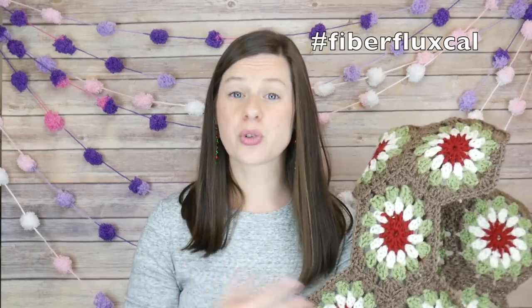On social media, use the hashtag Fiber Flux CAL — I'll put that up on screen — to share photos of your work so we can all see what everyone's making. Stay tuned for week two of our Cozy Granny's Table Runner. You can get the full tutorial next week as well. Thanks so much for watching, and bye everyone — I'll see you next week!